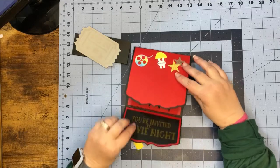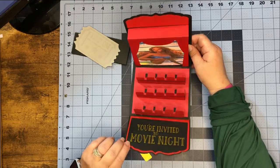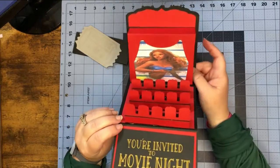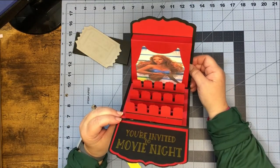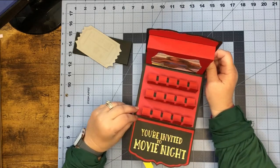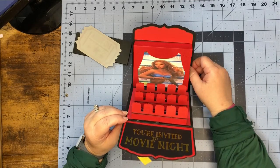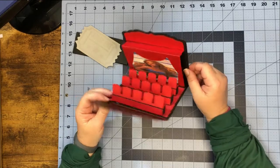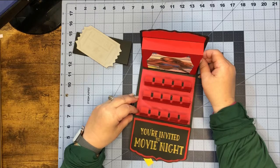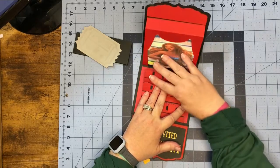And we have all of this cuteness on the front, and then we open it up and it says 'You're Invited to Movie Night,' and then we have these theater chairs. I printed a picture — it's going to be of the new Little Mermaid movie. This is just a cute little card you could do for a movie night or to invite somebody to the movies. And on the back we have a place where we can write a message to somebody.